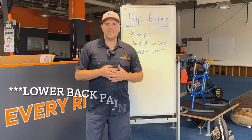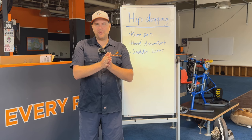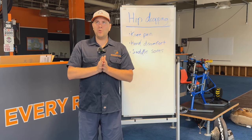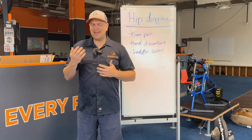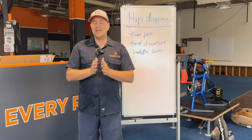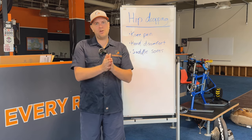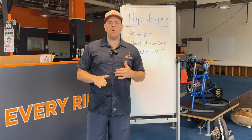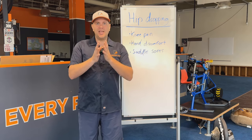Similar thing happens with saddle sores — saddle sores happening on one side after the other can oftentimes be because of a hip drop. The cool thing about the video I showed you is that in the after you could see that improvement, and we were able to achieve that not by doing anything too crazy, not by putting in leg length shims or anything like that. That was really by getting his center of balance better, because coming into the fit he could not pass the balance test — I did make a video on balance and stability that's worth checking out. We also set his seat height in a good sensible spot so he was able to get through the bottom of the pedal stroke with good control under high load. And that was what did the trick for him — it stabilized his pelvis and gained symmetry back.